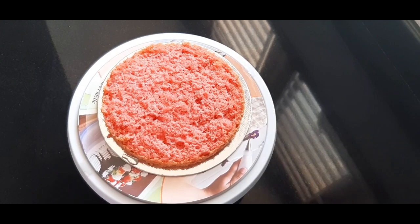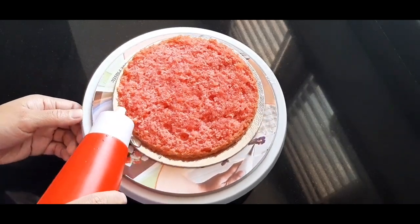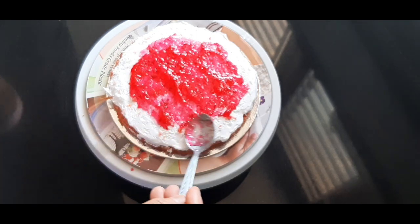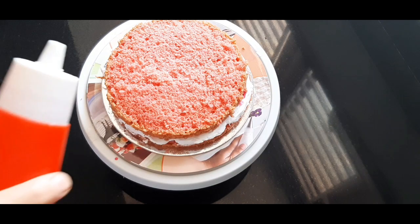I will add 3 layers to the cake. I will add icing to the first layer, then add sugar syrup, whipping cream, and strawberry crush. I will add 2 layers to the second layer as well.